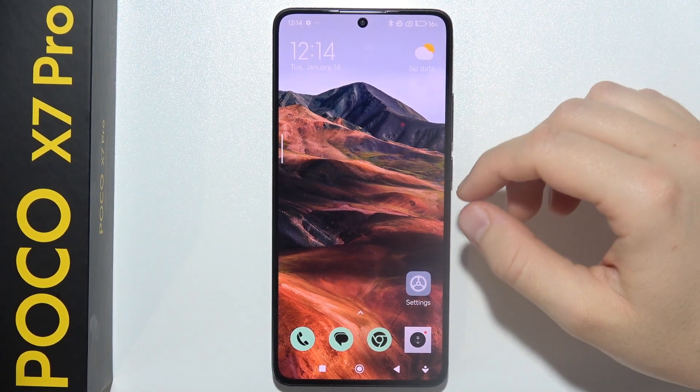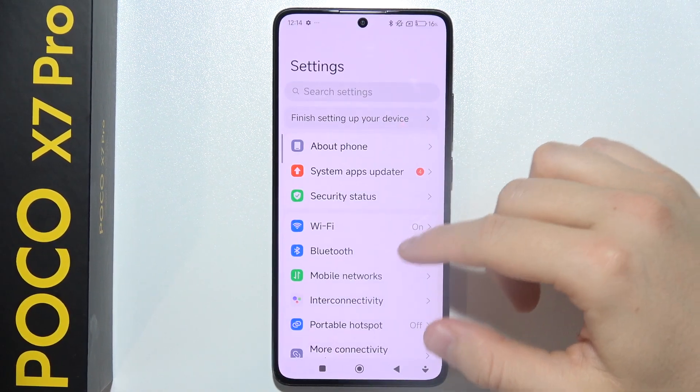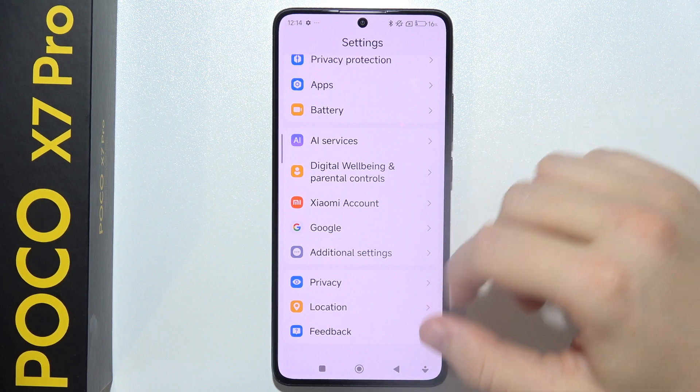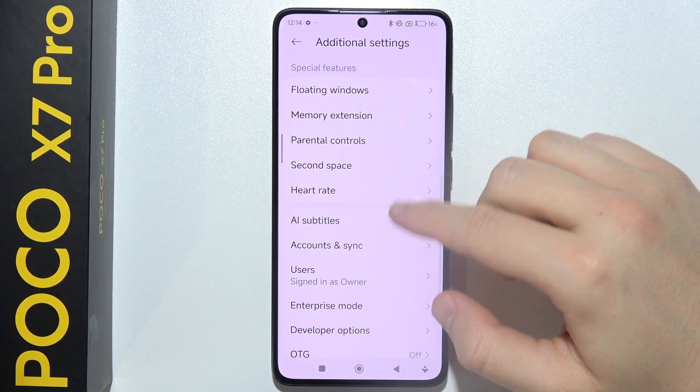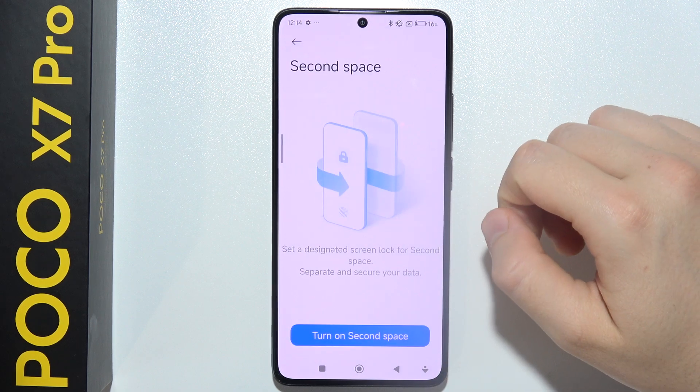If you want to create a second space on Poco X7 Pro, open Settings, scroll all the way down to Additional Settings, and go into Second Space.